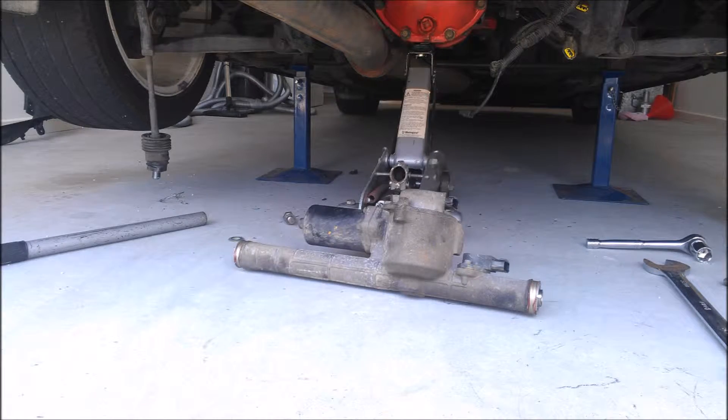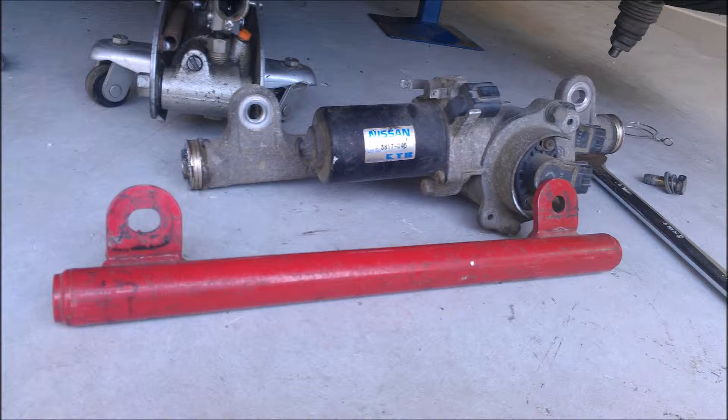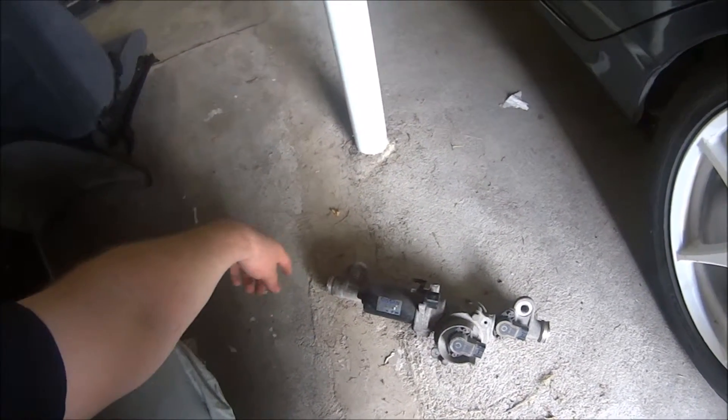I've got some photos which should be on screen now of the HICAS lockout bar. One important thing to note: don't wind out the tie rods all the way - this is where the tie rods screw in. Don't wind them out all the way.